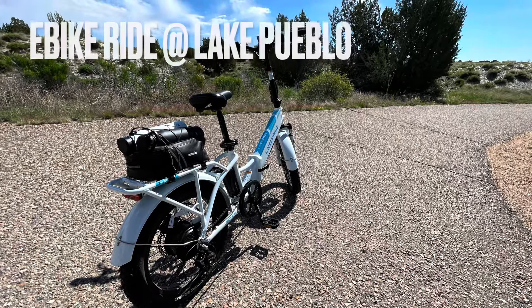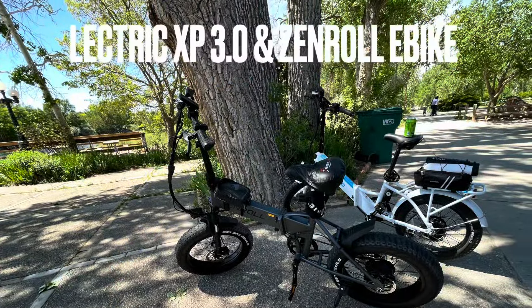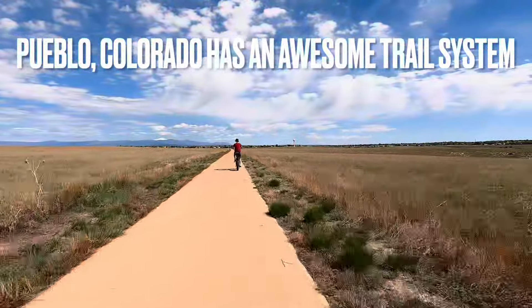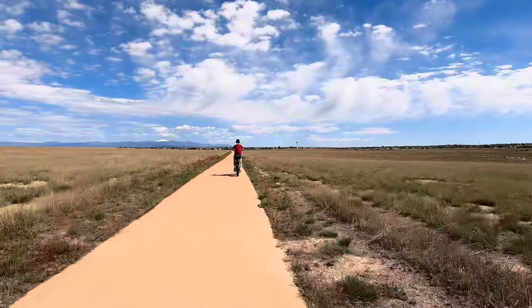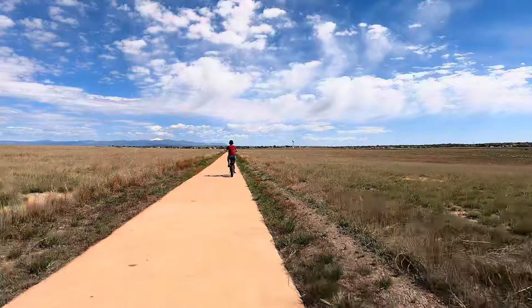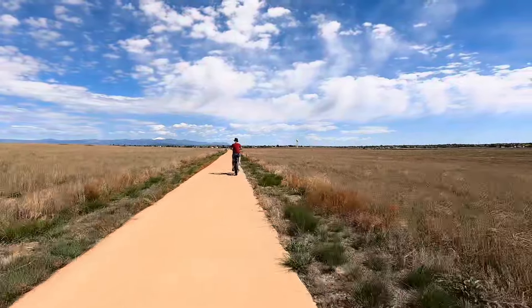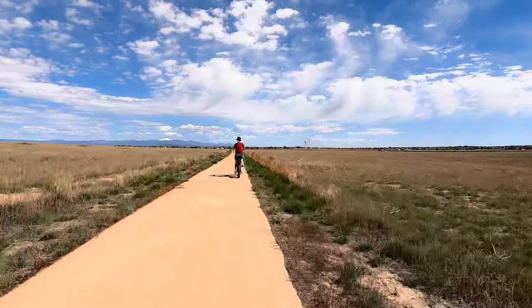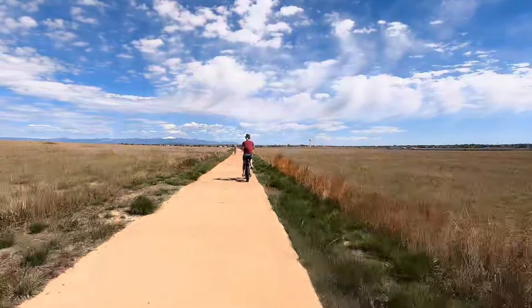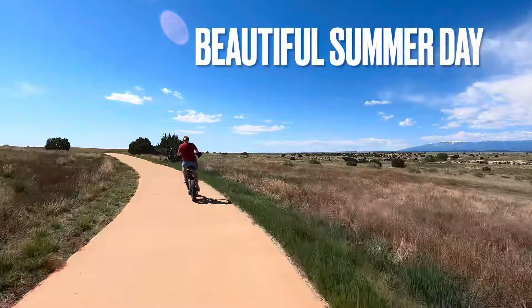Hey everyone, this is Frugal Panda here with a ride-on e-bike ride at Lake Pueblo State Park. I am riding the Electric XP 3.0 Long Range. My wife is riding a Zeneril C1 e-bike. What would I compare this bike to that she is riding? Electric XP 1.0 with shocks — that's what I'll say it is.